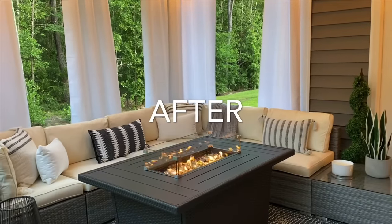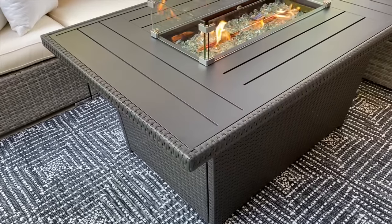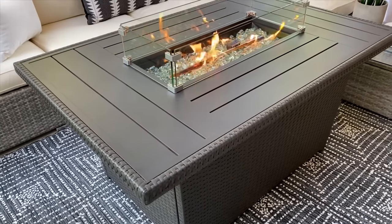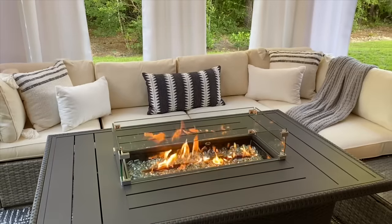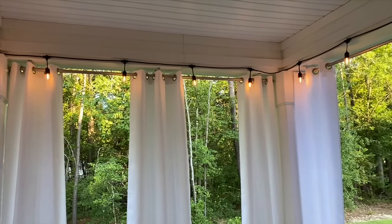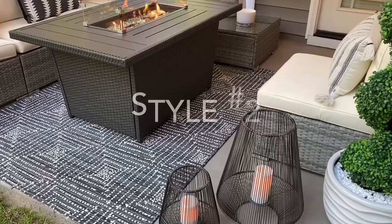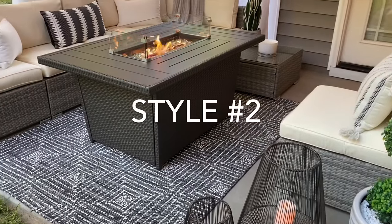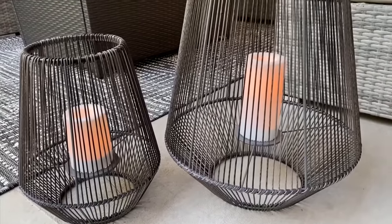Here's how my dream backyard patio makeover turned out — it's so much better than I imagined. This fire pit table is my absolute favorite, and if you don't have one, I highly recommend getting one. It's also from Best Choice Products. I'm really happy I decided to add outdoor curtains to this space — it gives extra privacy and instantly gave the patio a luxe look on a budget. Here's style number two of the arranged furniture; let me know which one you like better in the comments.